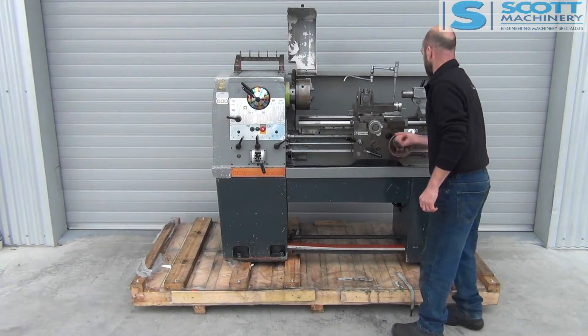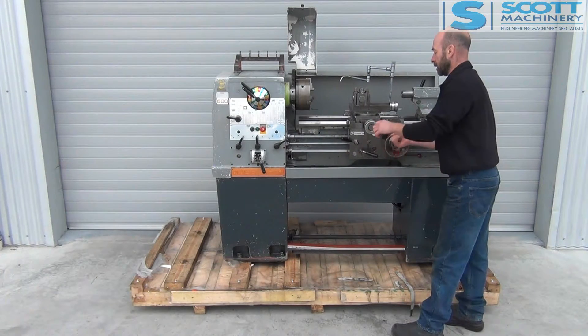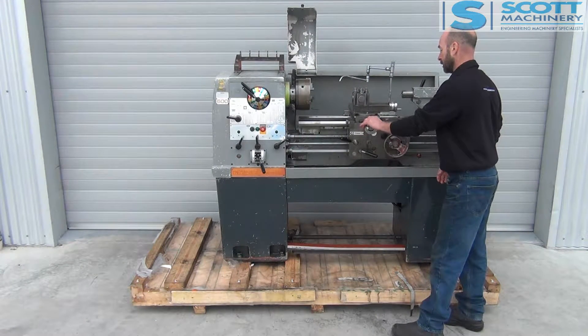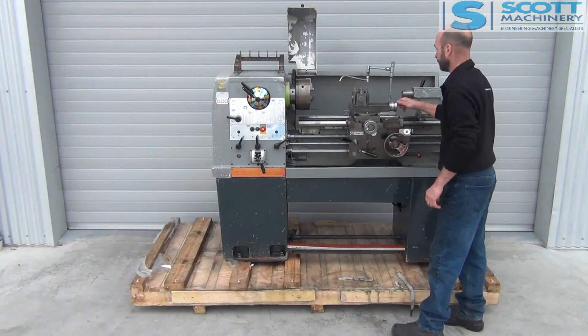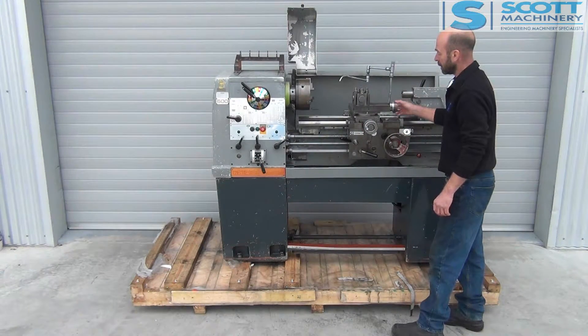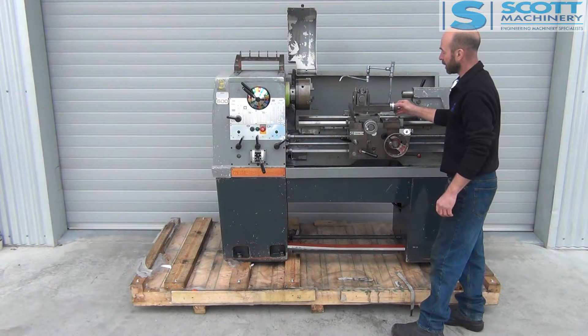The carriage is nice to move. Cross slide feels good — no movement in that one. And the compound slide is nice to move, with just a little bit of movement in it, not much.